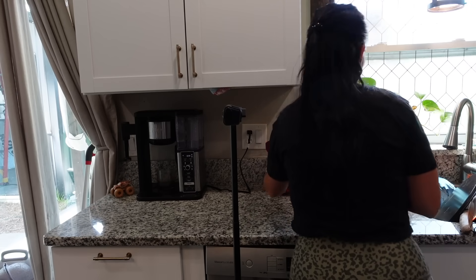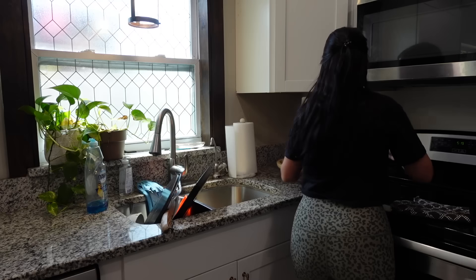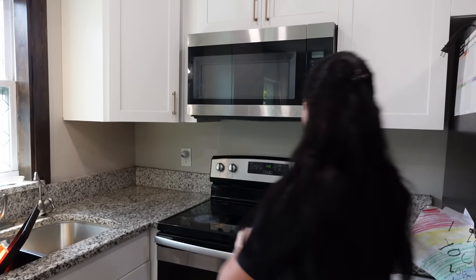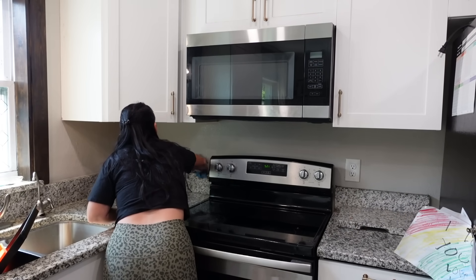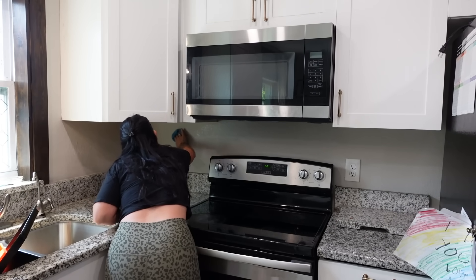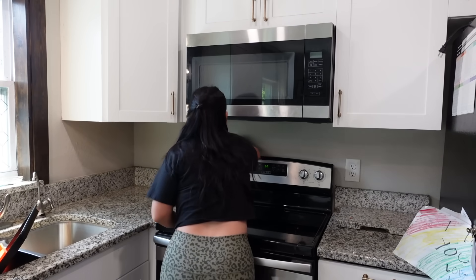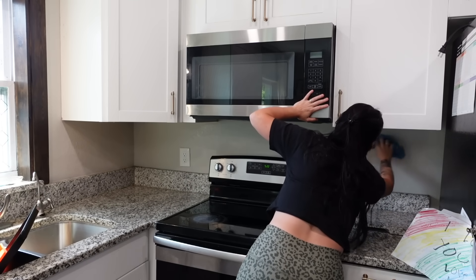I'll have this wallpaper linked down below. Double check your Lowe's before buying at full price and see if they're on clearance, because our Lowe's right now has all the wallpapers on sale. Once all the countertops were cleared off, I moved right into scrubbing these walls down using just hot water and Dawn. You want to make sure your surface is grease free — this peel and stick wallpaper will not stick if there is anything there.